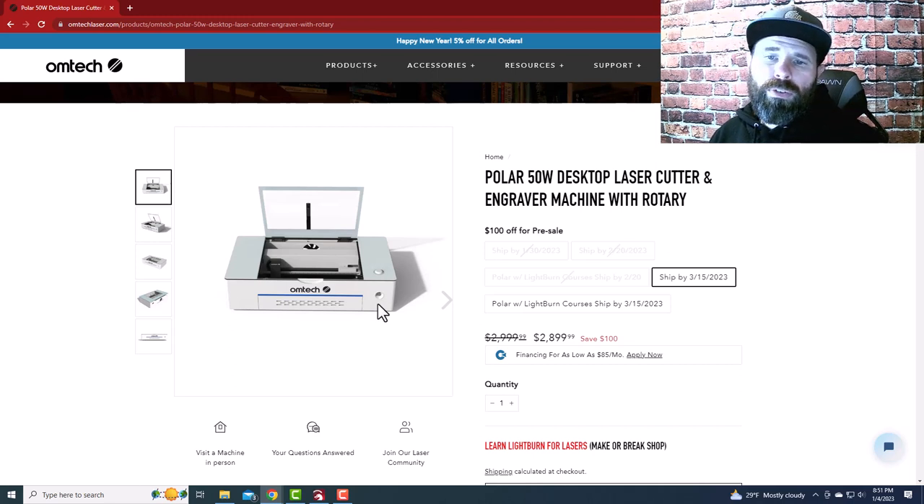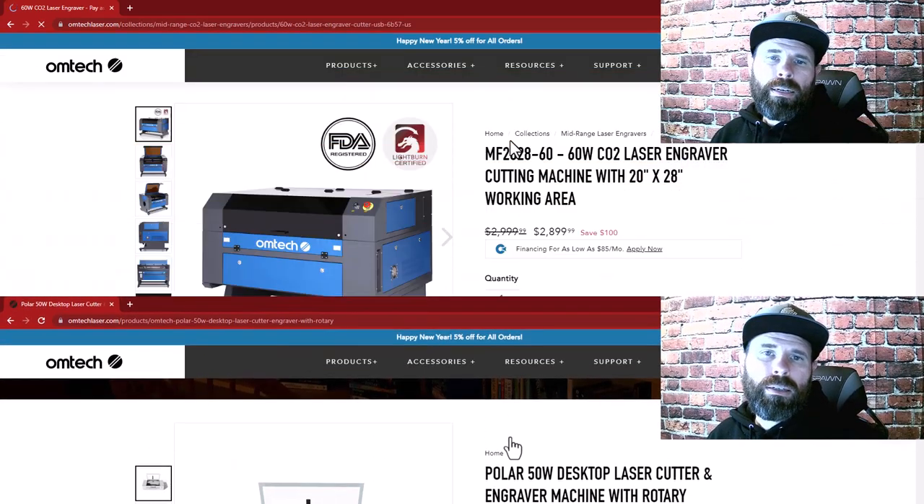The Polar is user-friendly, doesn't have a lot of buttons — pretty much just a start button. It is also compatible with LightBurn, which is a huge improvement for people who've had a Glowforge, because Glowforge users are chained to the web software Glowforge provides. The Polar comes in at a very similar price to the 60-watt cabinet version. If you need plug-and-play, the Polar is your machine.